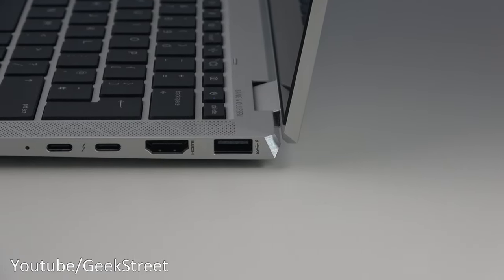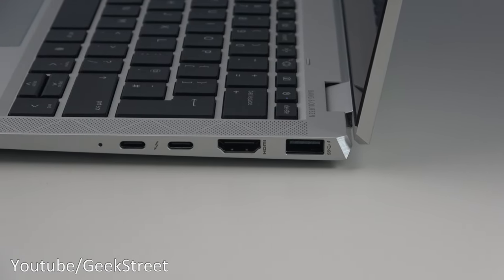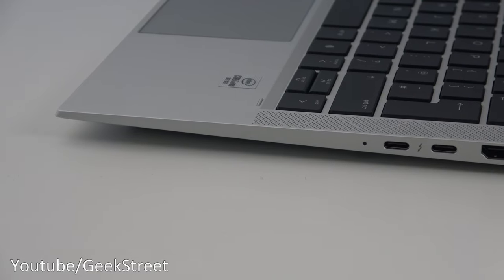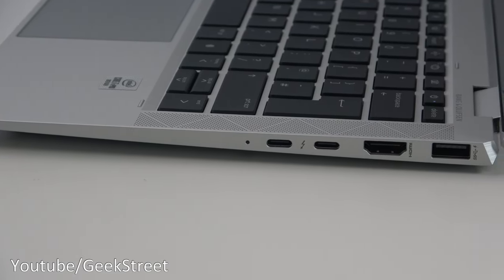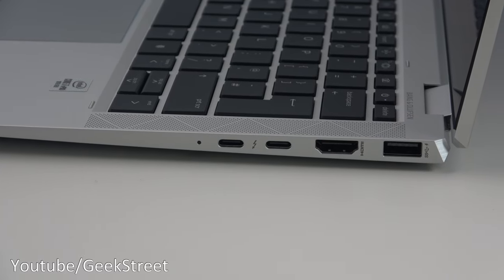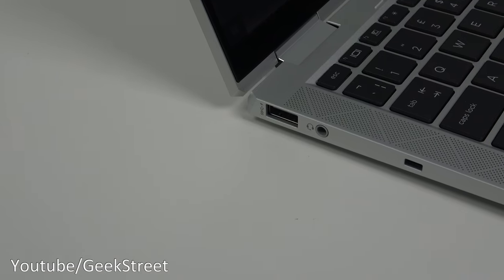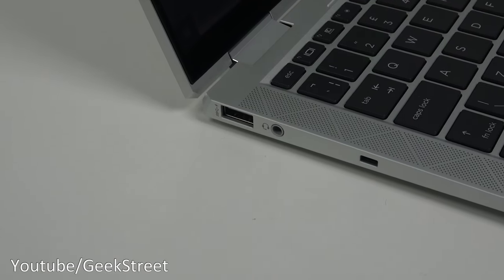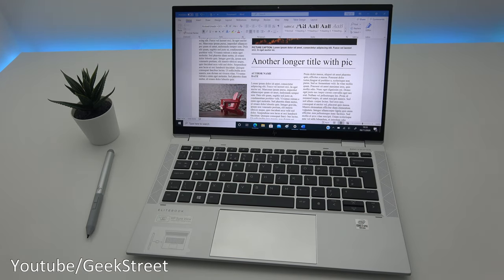Audio is by Bang and Olsen, and it has two user-facing microphones. Ports-wise it has two USB 3.1 Type-C with Intel Thunderbolt, enabling 40 gigabits per second for data and video, allowing fast data transfers and the possibility of 4K video over the connection. It also has two USB 3.1 Gen 1 charging ports, one HDMI 1.4B connector, one headphone/microphone combo, Bluetooth 5 built-in, a fingerprint sensor, and HP Sure View privacy screen.